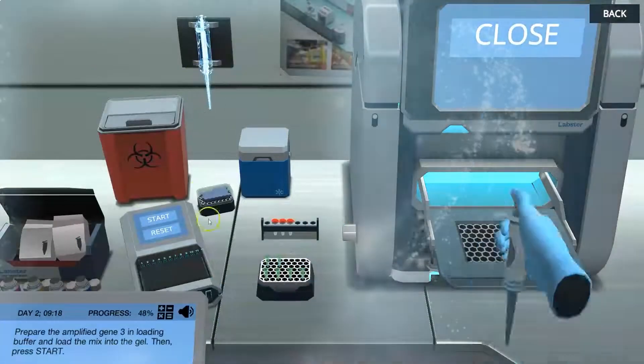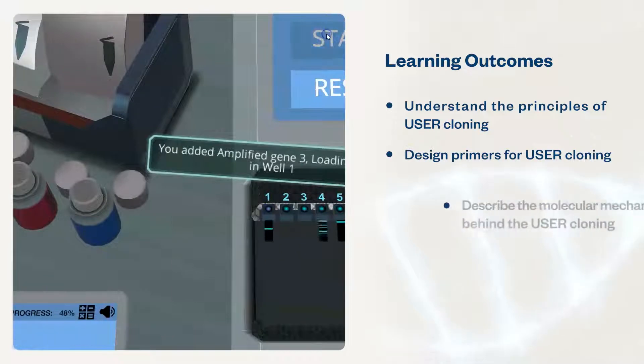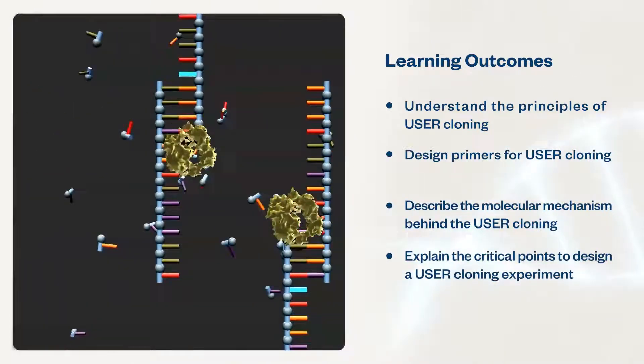These simulations will help students understand the principles of USER cloning, design primers for USER cloning, describe the molecular mechanism behind USER cloning, and explain the critical points to design a USER cloning experiment.